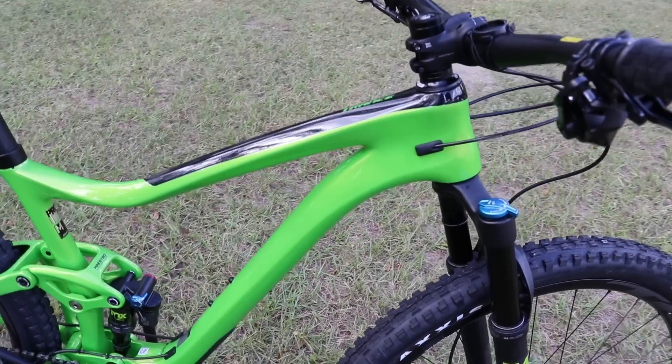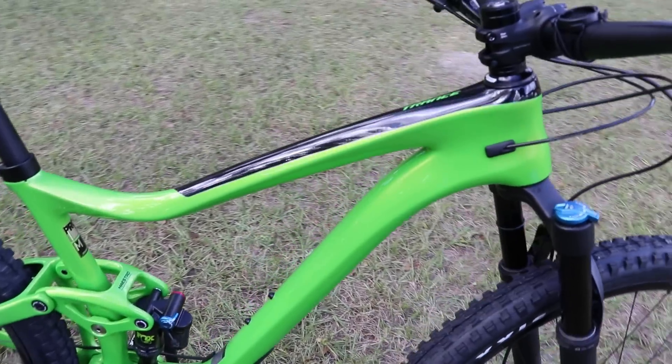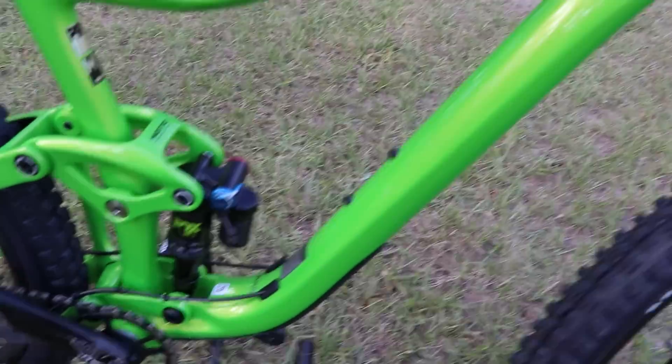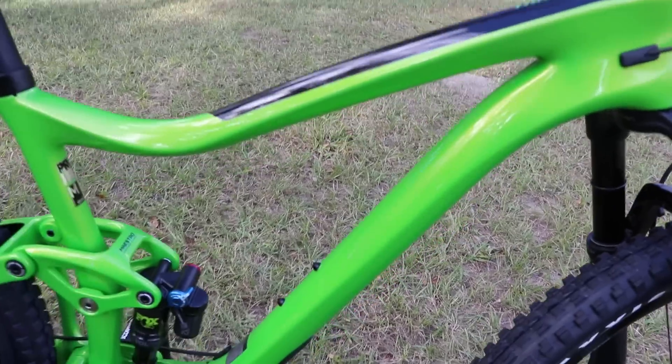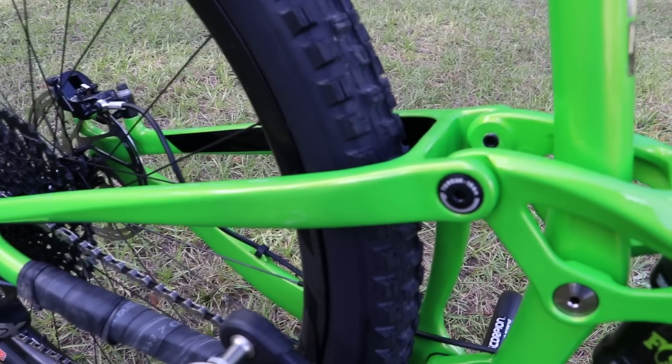I don't know how this color is going to show up on your computer or tablet or phone, but I can tell you in person this metallic green is killer — I love the color of this bike. This is an all-carbon frame, which is somewhat new for this year. Giant is making not only the front triangle but also the rear triangle carbon.